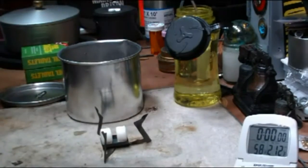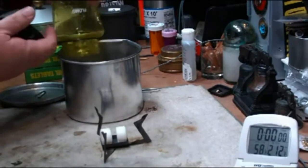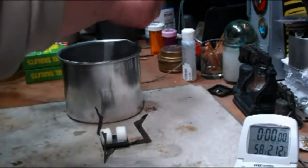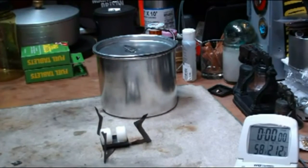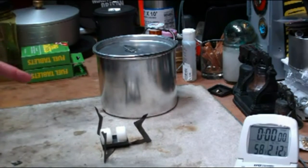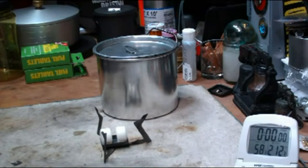I have two cups of water here, sitting at looks like 58 degrees. That's the thing with these tests — you have to get the pot cold. If the pot's warm to begin with, like from a previous test or something, that'll throw off the results. It looks like it's 58. The room temperature right now is 62 degrees with 70% humidity. It's raining outside.